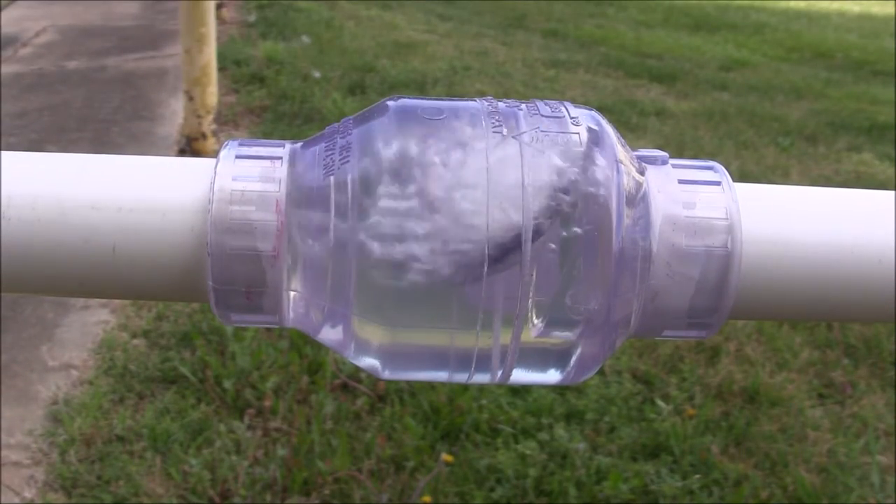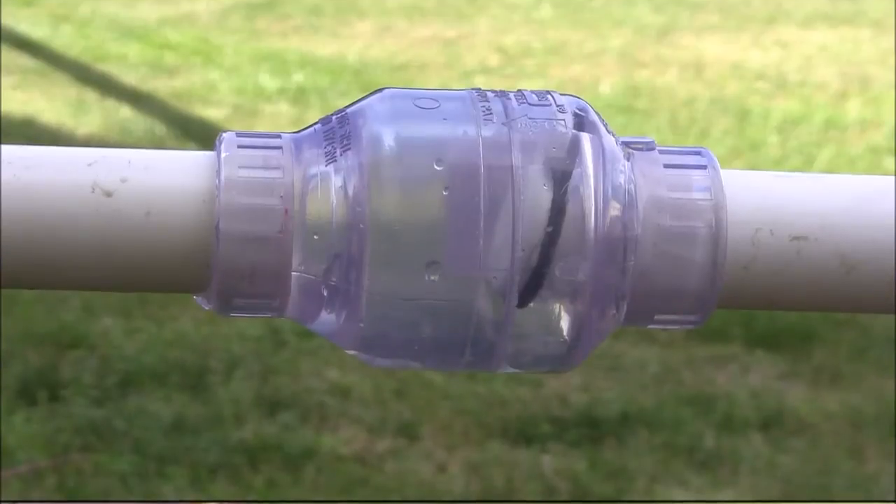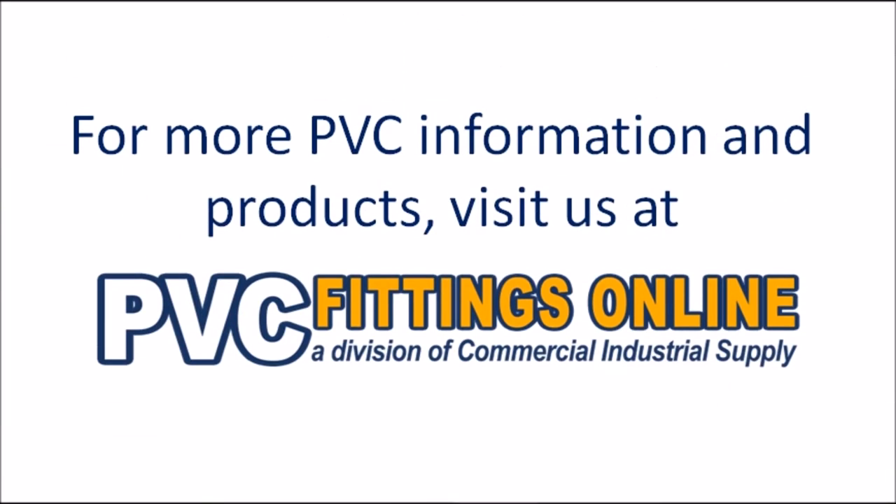The swing check valve allows water to pass through one way and prevents any backflow. For more helpful videos and other resources, visit us at pvcfittingsonline.com.